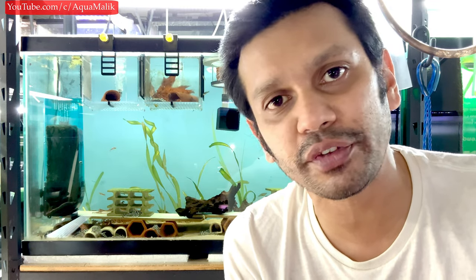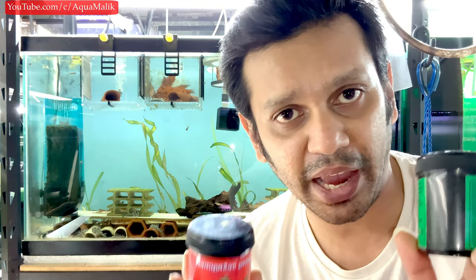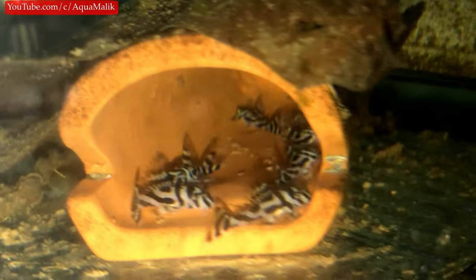So the routine is: the grow paste twice a day, the spirulina paste once every two days. As for amounts — you can't really overfeed fry this small. If they get bloat it's usually other factors like water conditions. Just don't put in more than the fish can eat in a specific period because this stuff can foul your water really fast.